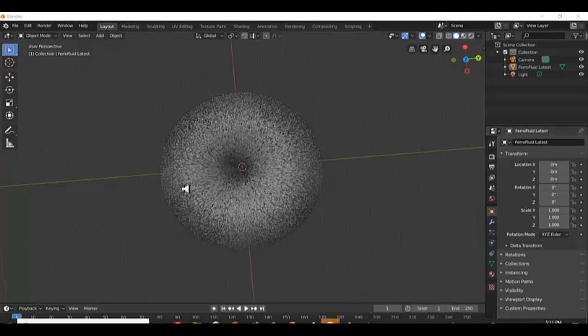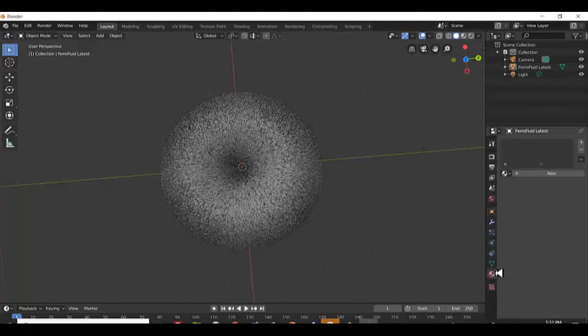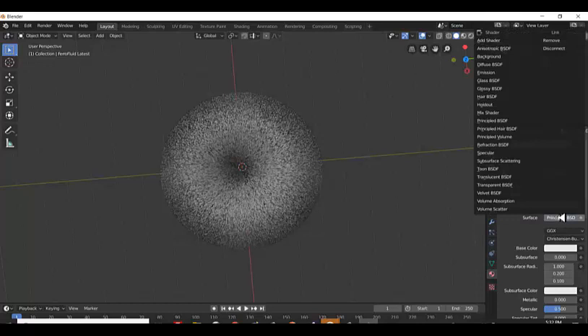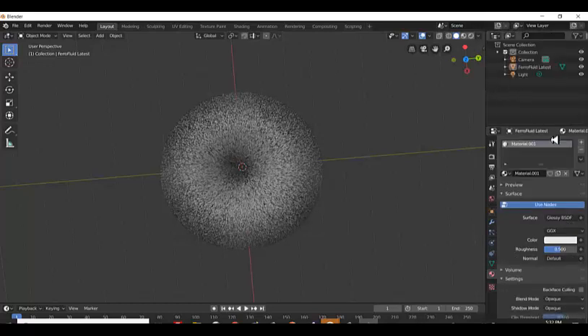Here is the model loaded into Blender. The first thing I want to do is add a material to it so that it will shine, because we need a shiny surface like a metal. So I'm going to pick a glossy material.